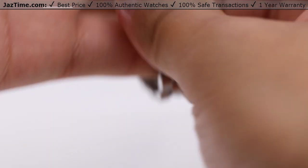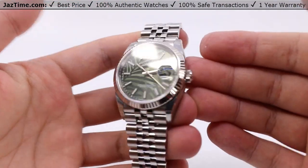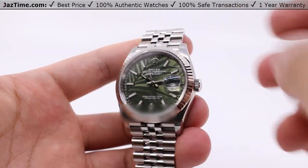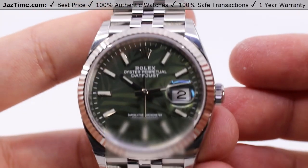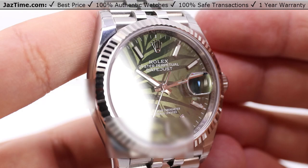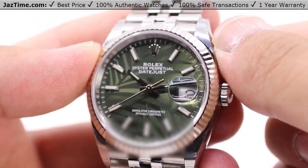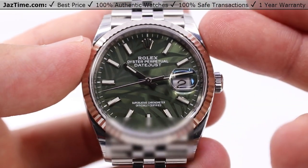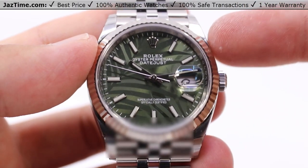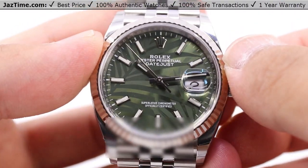That's about all I have to say about this watch. Let us know down in the comments below what you think about this 126234 palm motif dial, olive green sunray dial Datejust 36 from Rolex. Be sure to leave a like and subscribe if you haven't already — hit the bell notification so you can be notified when we go live with another video like this one. And as always, if you'd like to purchase this watch or any other watch — new, used, discontinued, or so new it's incredibly hard to get — we can still get it for you from Jaztime.com. Links in the description below. We'll see you in the next one. Take care.